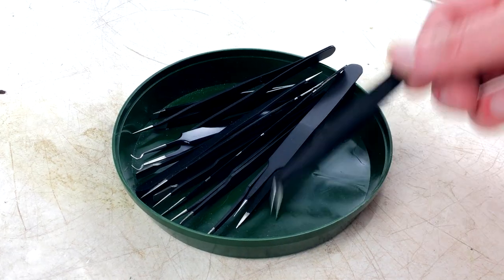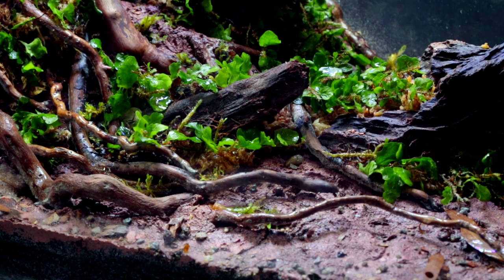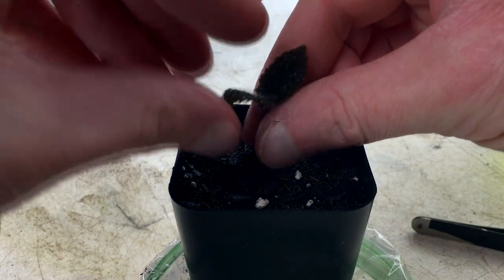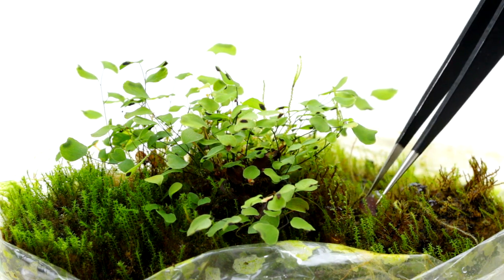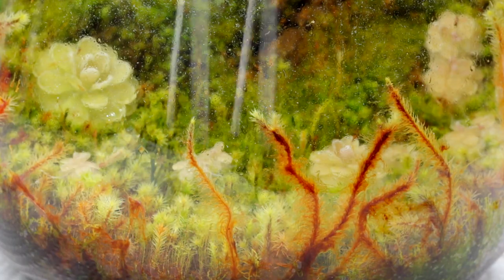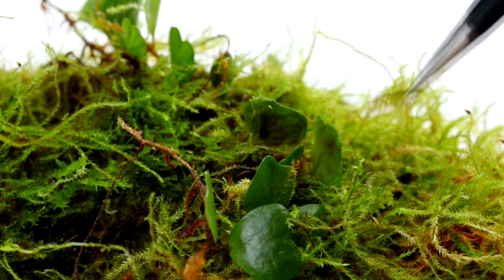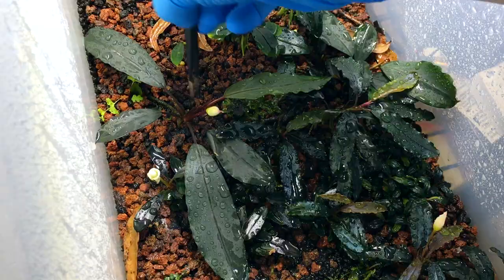Some examples of things that tweezers are useful for are: working with micro plants, moss, and liverworts; poking holes in substrate for planting small plants and cuttings; picking off old flowers, foliage, and debris; thinning moss when it's overgrowing terrariums or smothering micro plants; working in hard-to-reach areas in terrariums; and inserting fertilizer pellets below the surface of substrate.